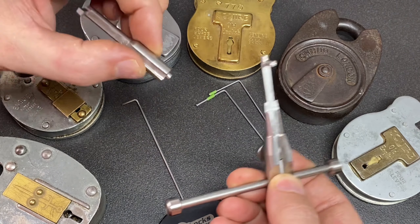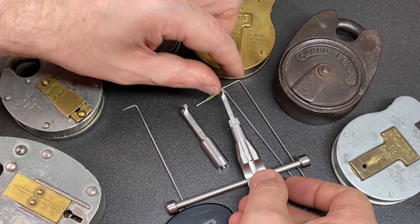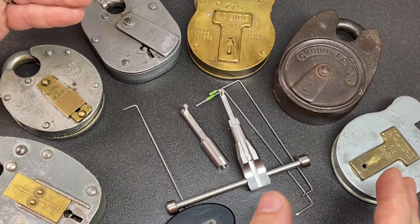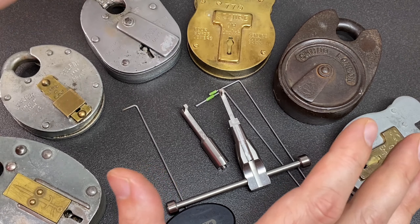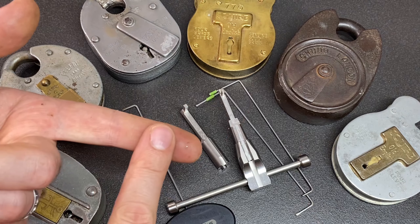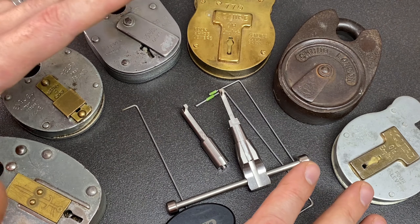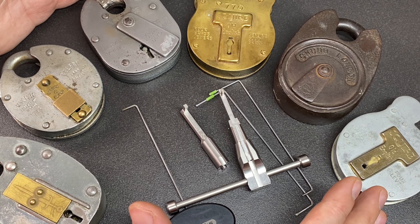Whether you like this tool will depend on what sort of picker you are, where you are in your picking journey, and your level of experience with lever locks. For a beginner this might not be a good place to start; for an intermediate or experienced picker or a professional I couldn't recommend this enough — you'll just need to buy a few more tips and the price won't scare you. I'd love to know your thoughts in the comments below. If you liked this video please leave a like, subscribe if you haven't already, and happy picking — stay safe and I'll see you next time.